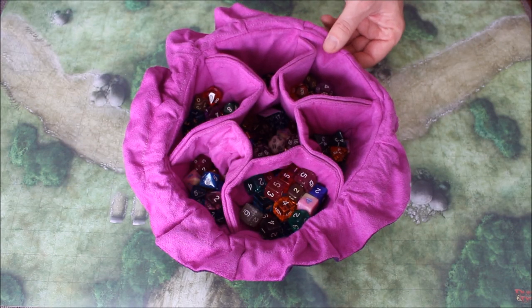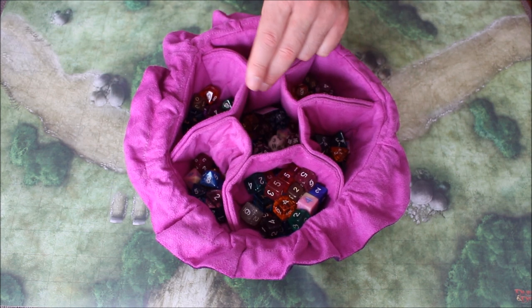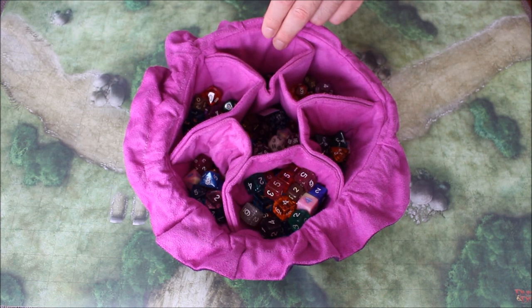I have emptied my entire collection of dice into this bag — that's more than 110 dice. You'll notice that the central pocket is still very much empty, and many of the pockets are as well. The side pockets are a little bit smaller than the central pocket, but still there's plenty of space for dice.